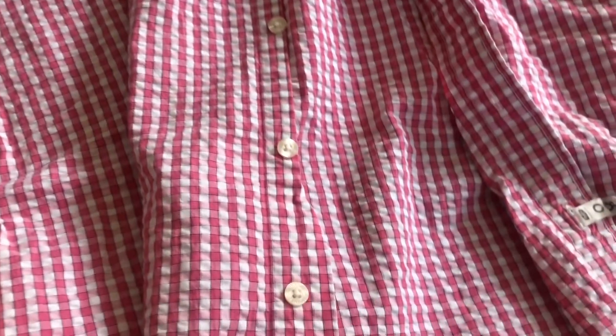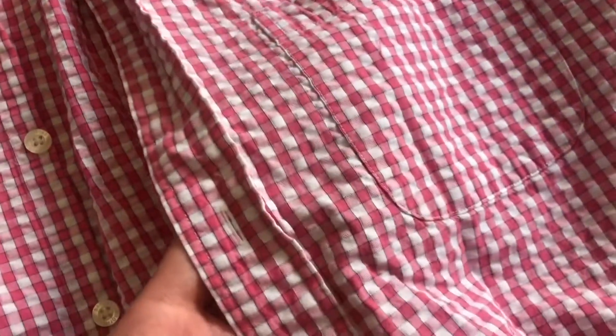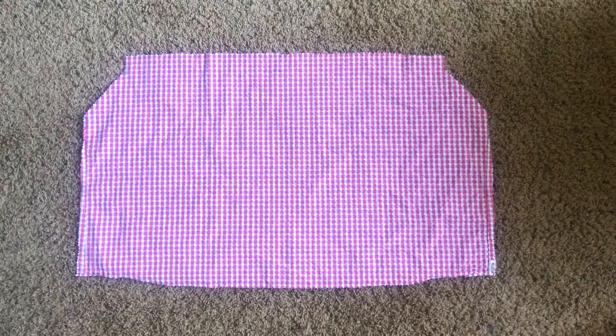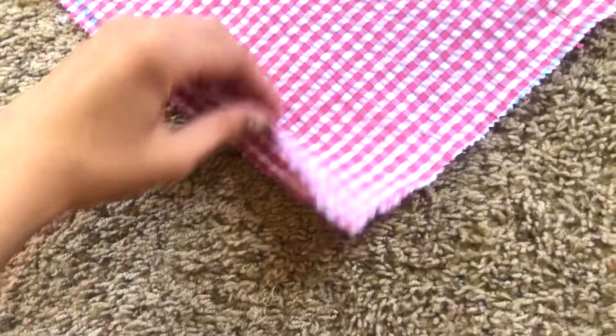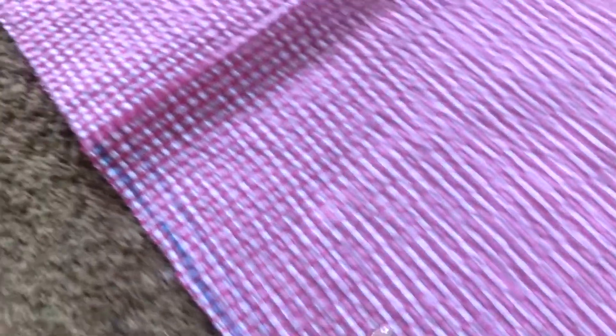To start off, this is the men's button-down shirt that I'm going to be thrifting. Using the front and back of the shirt, I cut out a piece that looks like this with the following measurements. Then I put the two pieces on top of each other and sew down the side seams.